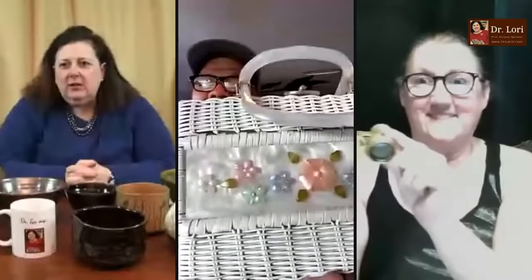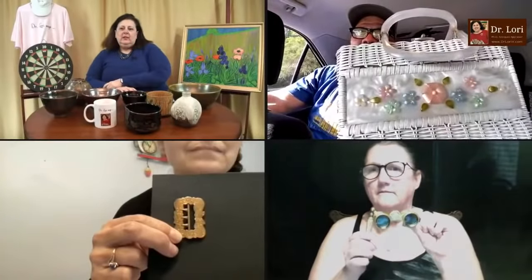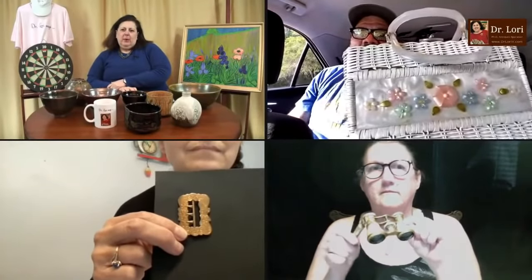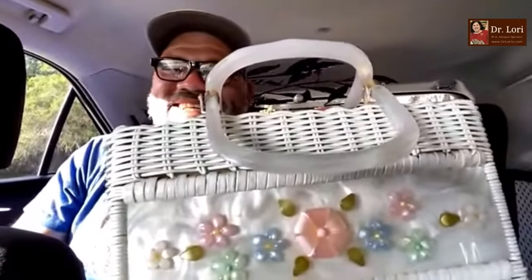We've got a vintage purse and some opera glasses — and the opera glasses have some blue on them. And then there's a buckle of some sort. Let's go for this purse. This person is in the back of a car with a purse — here's a devoted fan! Yes, I am!